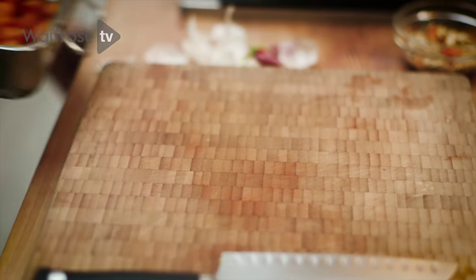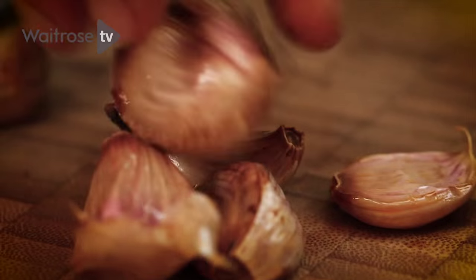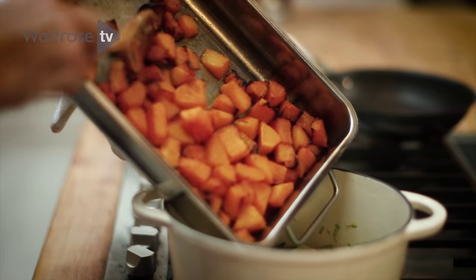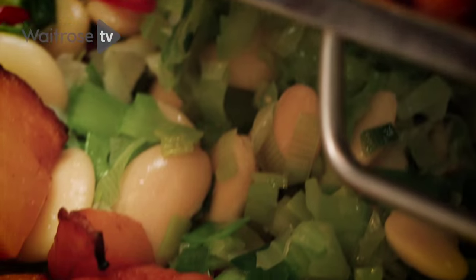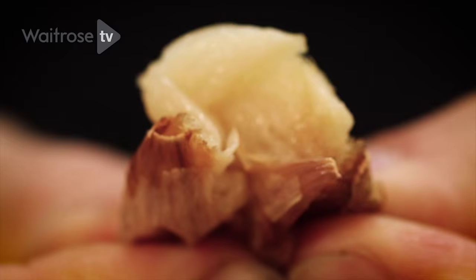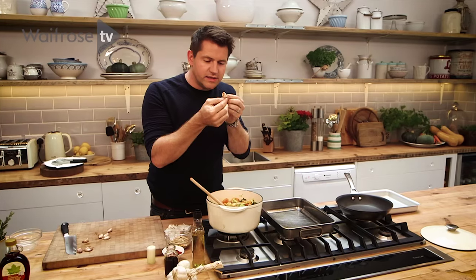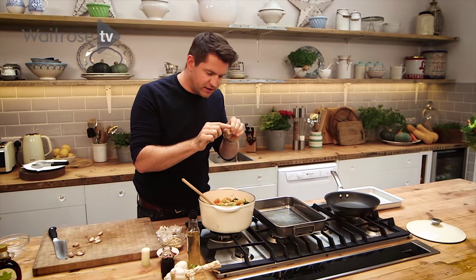Just fish out the garlic and then tip the squash straight in. Now one of my favourite things in the world — roast garlic. See what's happened there, it's just got really lovely and pliable and soft. And then when you squeeze it out, you've got this beautiful flesh in there.